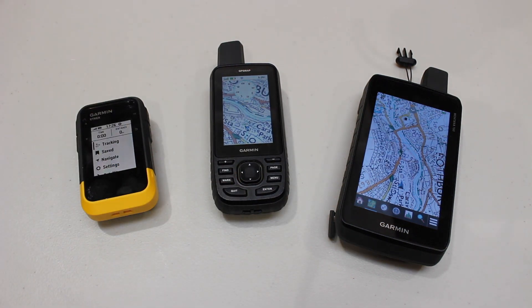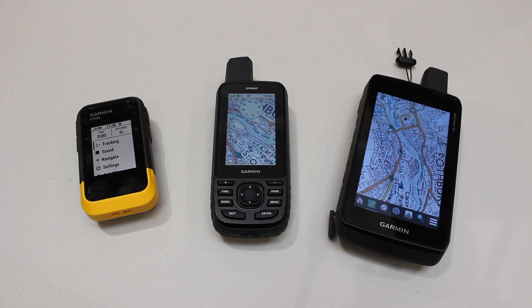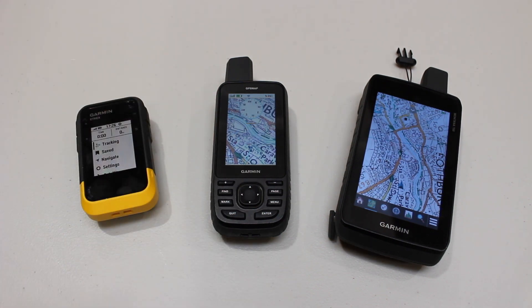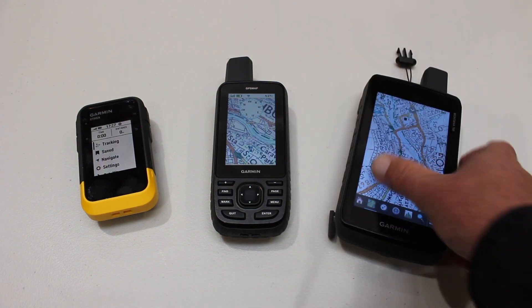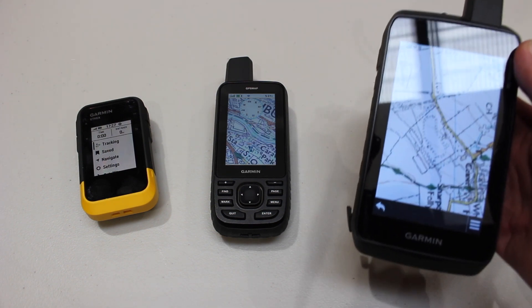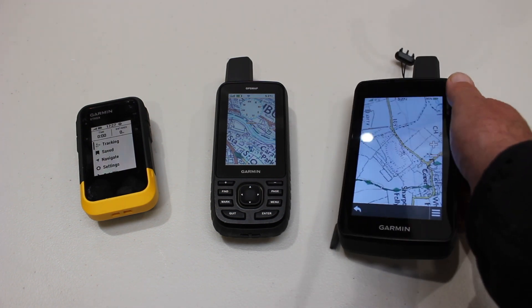The GPS Map 67 is currently Garmin's best-selling GPS unit. The benefit of physical buttons is that you can use it with gloves on in wet conditions. It's also multi-band, making it the most accurate GPS unit on the table. If you're going to mainly use it for walking and also do geocaching, the GPS Map 67 is ideal — it's a size you can carry on a rucksack strap or put in a pocket. That said, it is a bigger unit in the hand, so it may be less practical for longer geocaching trips.